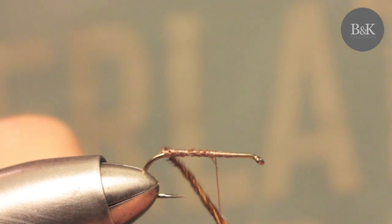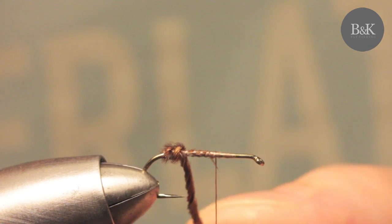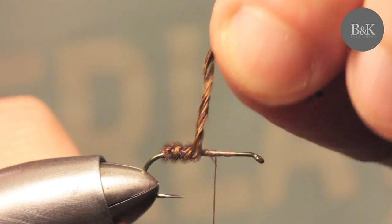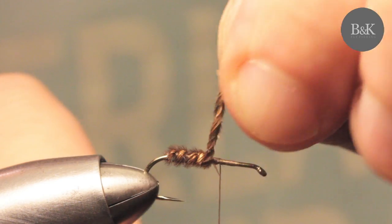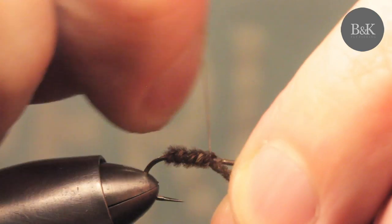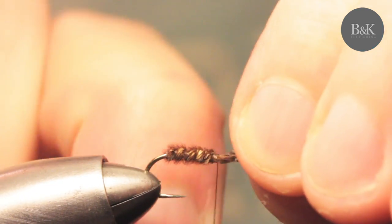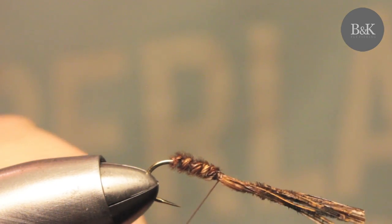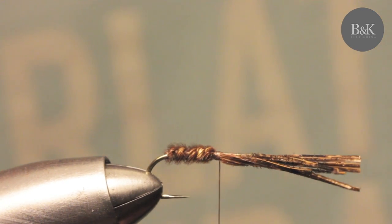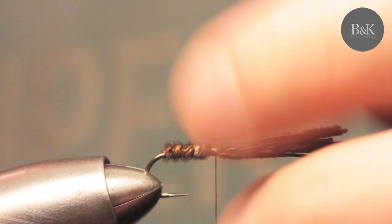Start wrapping the cord, and you can do some additional rolling as needed. That's probably enough. Secure it, then trim it. We don't want to go too long because we need space to add the wing and the parachute post.